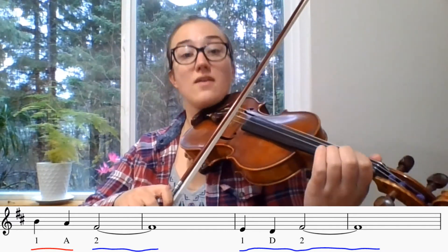One, two, here we go. One A, two. One D, two. Now we will play it. One, two, three, four.